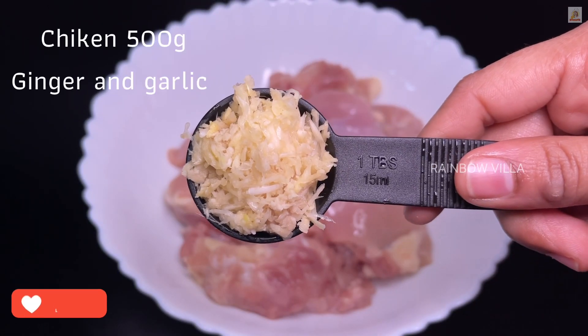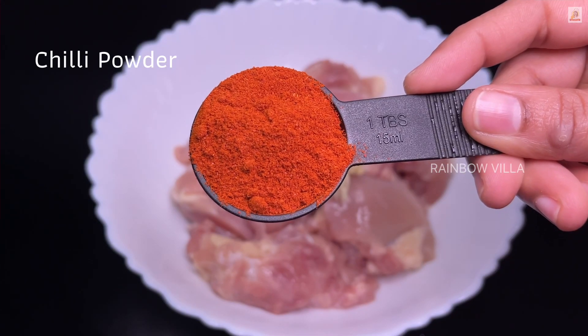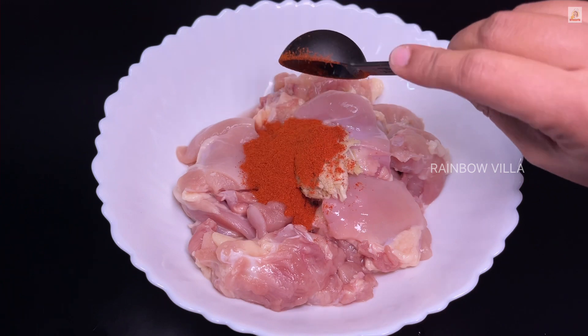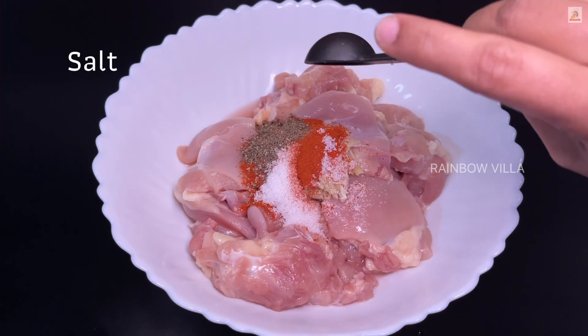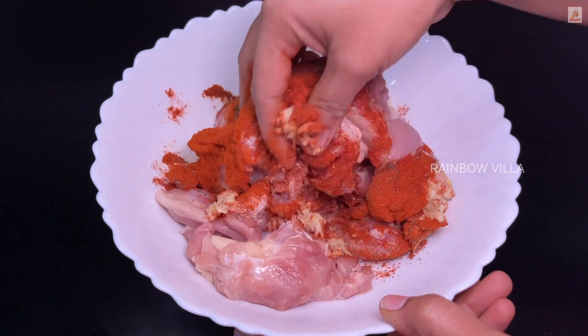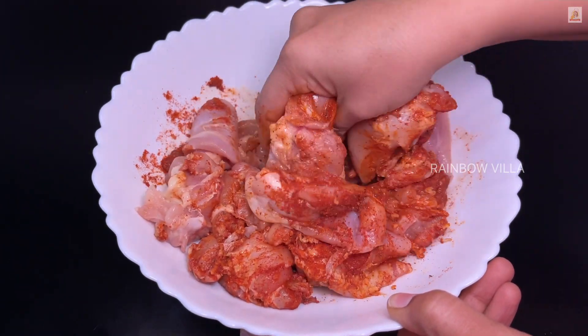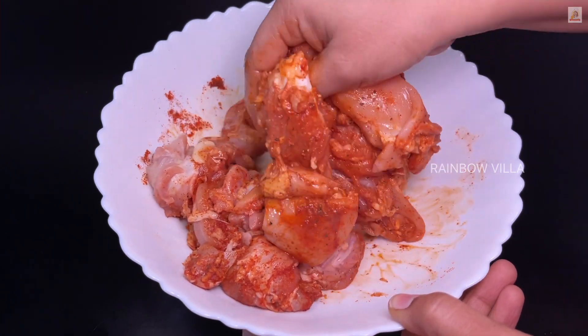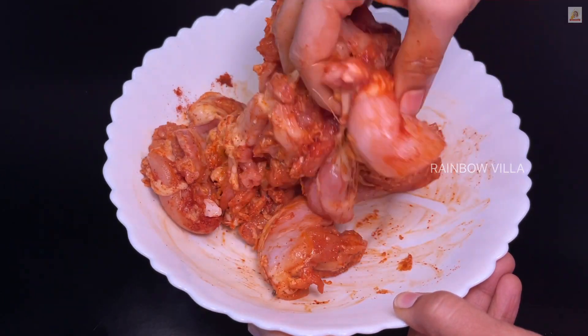Let's add 1 tablespoon of ginger garlic paste, 1 teaspoon of ginger garlic paste. There is no oil paste. It is very spicy — the expression is more spicy.